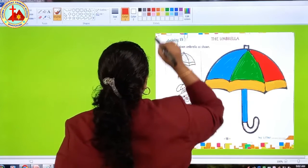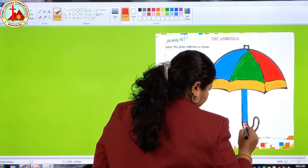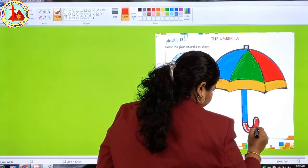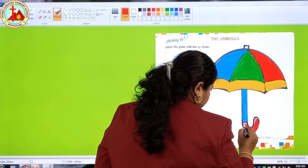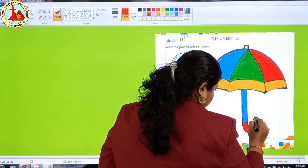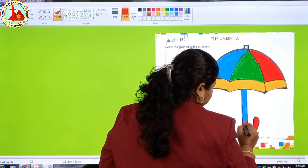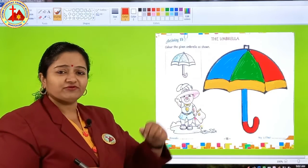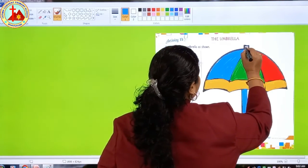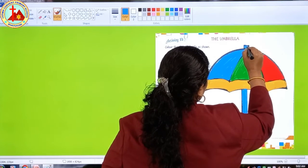Now this part is in red color, so take your red color. Children, do it very slowly. If you do it in a hurry, your picture will spoil. If you do it peacefully, you can make it so beautiful. Now the last very small tiny part — with the blue color.